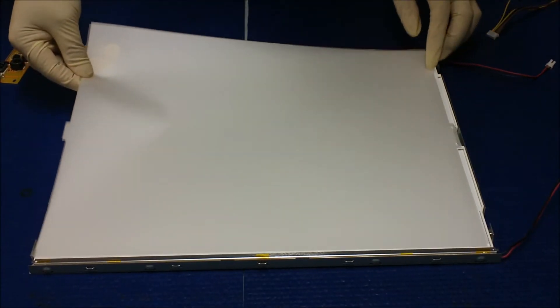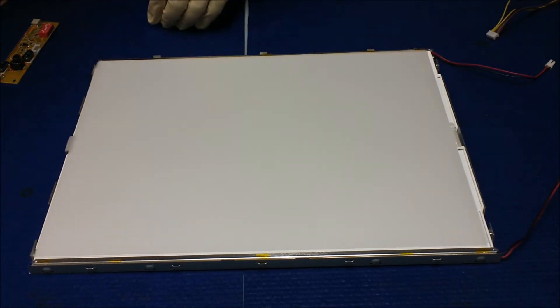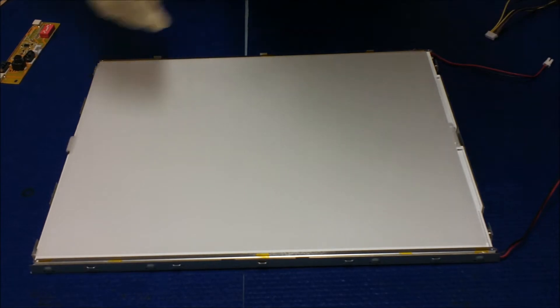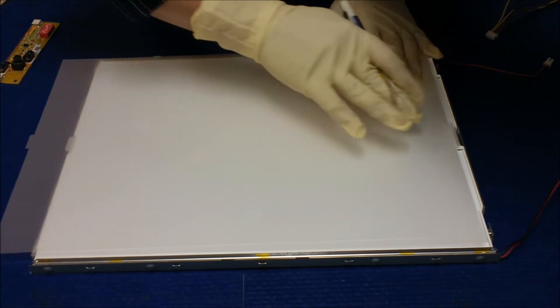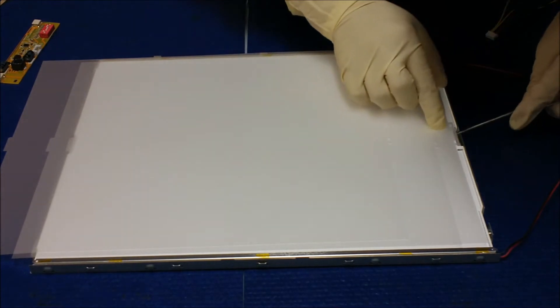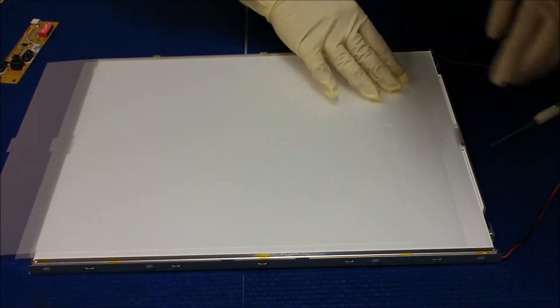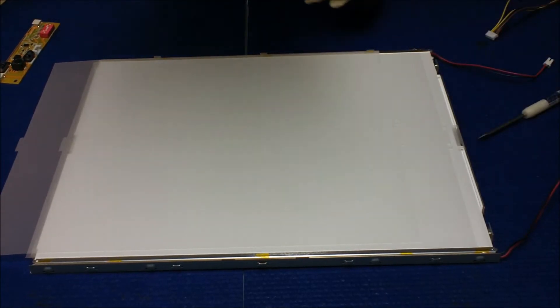Make sure you don't put the wrong side in, because there's a marking on both ends — this end and this end. It's sometimes a little bit tricky, so we have to do one sheet at a time. Make sure the marking matches perfectly. There are a total of three sheets.